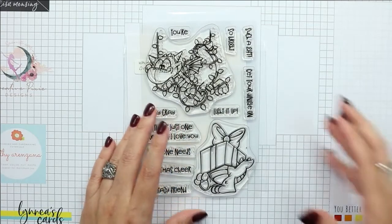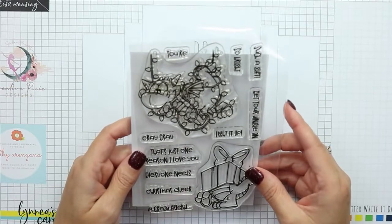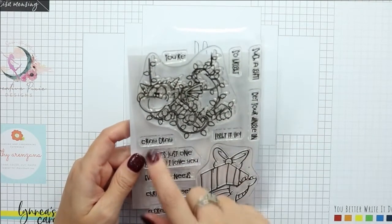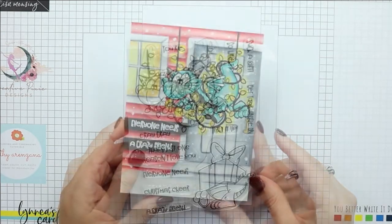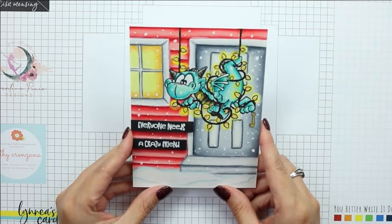Some of these sentiments really had me cracking up. My two favorites are 'cray cray' and 'get your jingle on,' neither of which I used on my card, so I guess I will have to make another card using this stamp set.